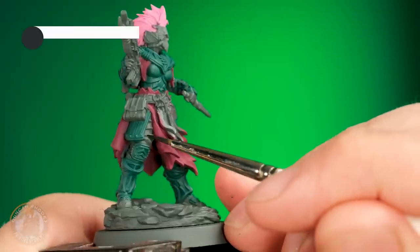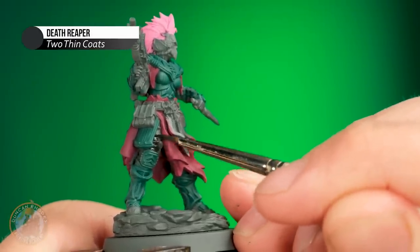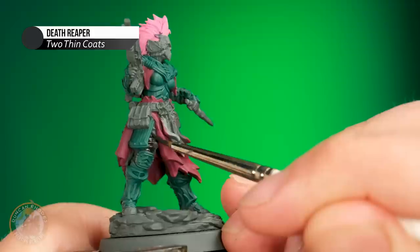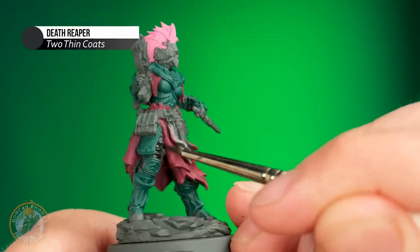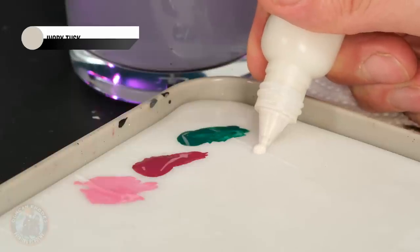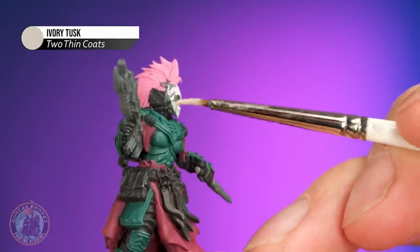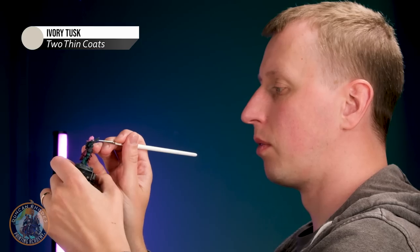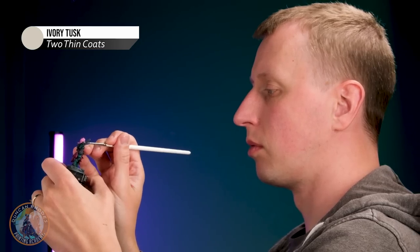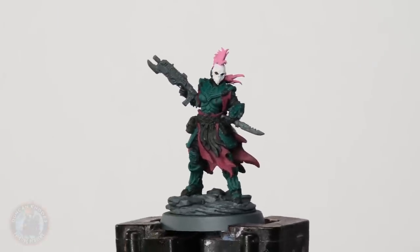Now it's time to introduce more of that contrast. I've got an off-black — Death Reaper — for the undersuit, working it into all the nooks and crannies between those armour plates. Then to make the face a real focal point, an off-white will be great for this skull — I'm using some Ivory Tusk and neatly blocking it in. With those base coats applied, the majority of the miniature has been blocked in and I'm pretty happy with it at this stage.